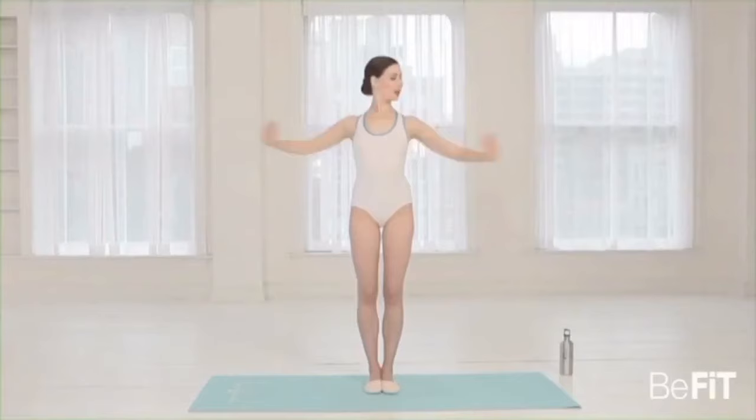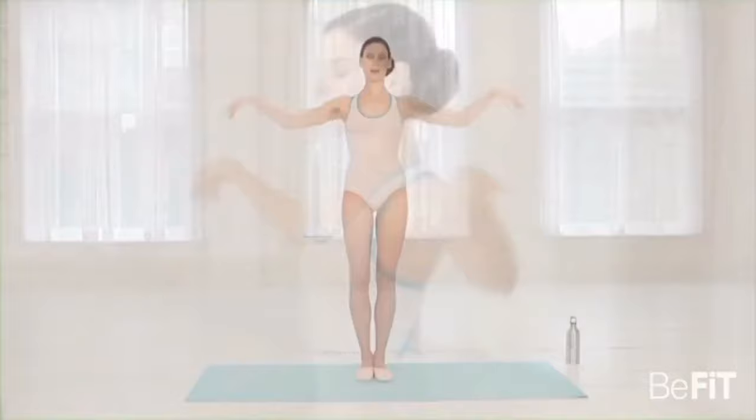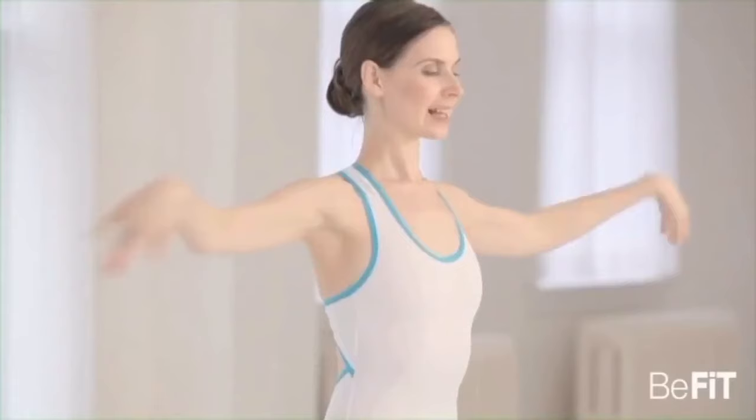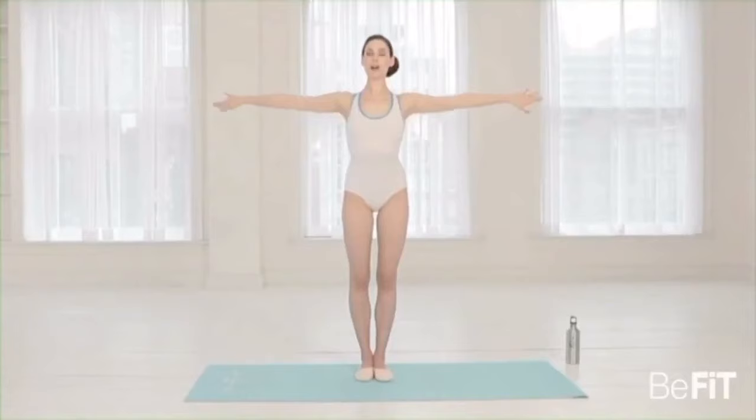We'll push side — long arms. Two, three, four, five, six, seven, eight. Second set — keep stretching long. Two, three, four, five, six, seven, eight. Third set — two, three, four, five, six, seven, eight. Last set — all the way out, long through those arms. Two, three, four, five, six, seven, and eight.